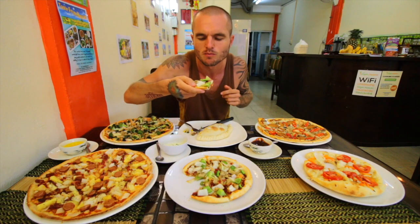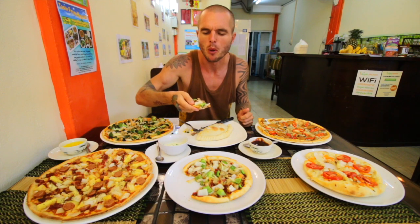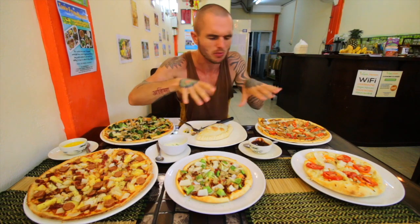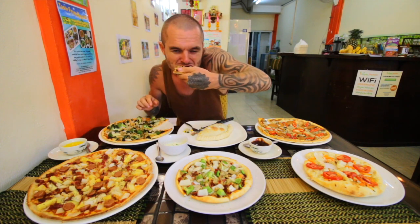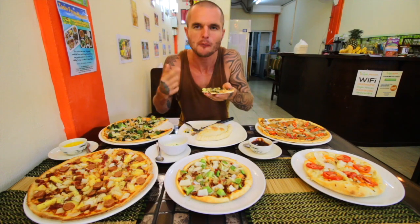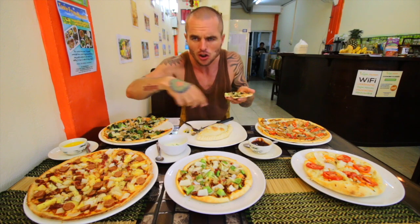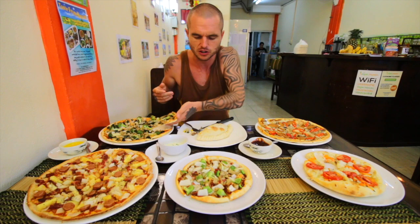Now for the barbecue base one. Oh wow, really sweet barbecue taste. This all tastes really, really amazing to me. I love the broccoli. I love the vegan chicken — it's really good that you can get a lot of different meaty things that taste like real meat, because for people, especially non-vegans, it's really, really good.